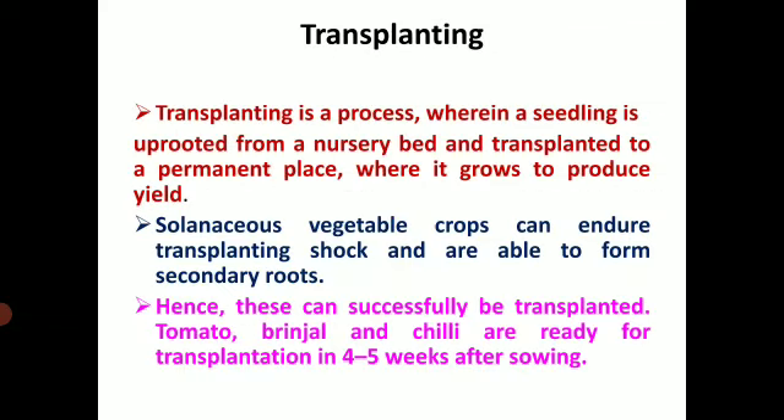What is transplanting? Transplanting is a process wherein a seedling is uprooted from a nursery bed and transplanted to a permanent place where it grows to produce and give yield. A nursery bed is a temporary place from where the seedling is uprooted and put to a permanent place, that is the main field.